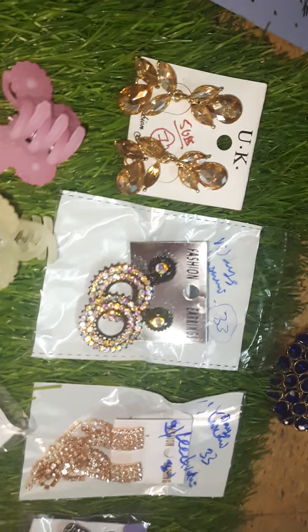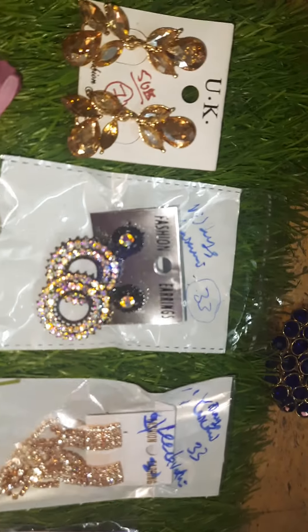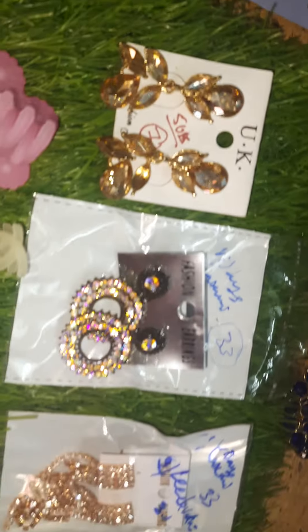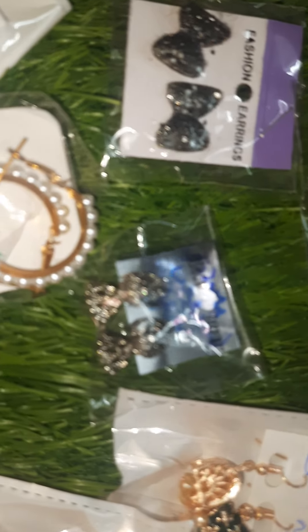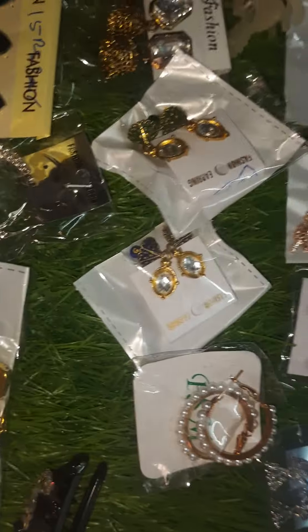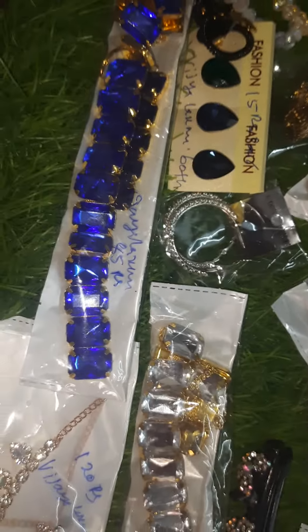These earrings are 33 rupees. And these are shiny Korean stone earrings — very beautiful children's earrings. Here are 10 rupees earrings — 10 to 15 rupees — and 10 rupees pouches with different designs available.